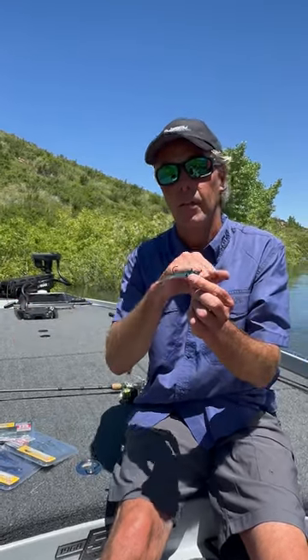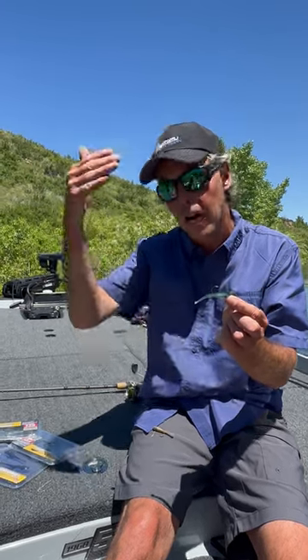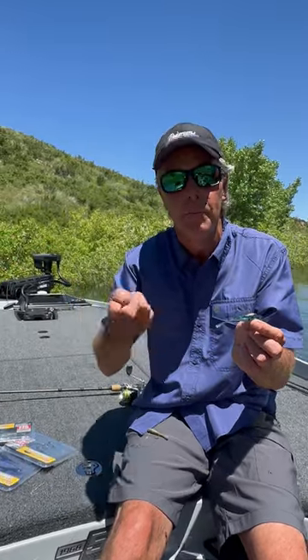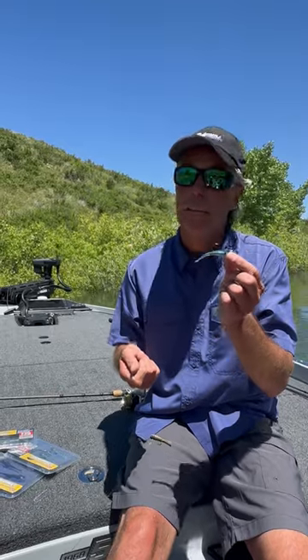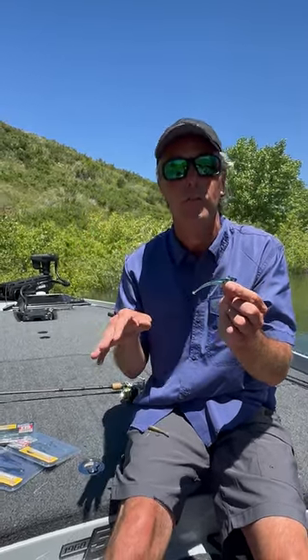The beauty of this bait is this: centrally weighted, minimal tail flare, so it puts me as an angler in control. I can fish it vertically, horizontally, straight retrieve it, tip down and jerkbait it — get all spastic with it — or I can completely dead stick it or tightline it. There's just an endless number of things you can do with it.